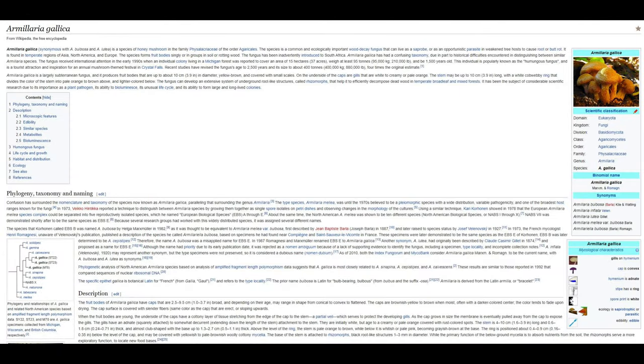Armillaria gallica is a species of Honey Mushroom in the family Physalacriaceae. This species is a very common and ecologically important wood decay fungus that can live as a saprobe or a parasite. It is found in regions of Asia, North America, and Europe. The species forms fruit bodies singly or in groups in soil or rotting wood. The fungus has been inadvertently introduced to South Africa.